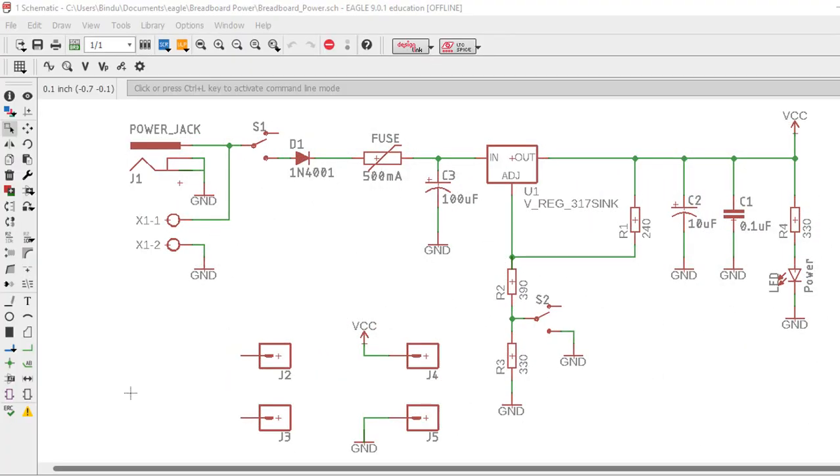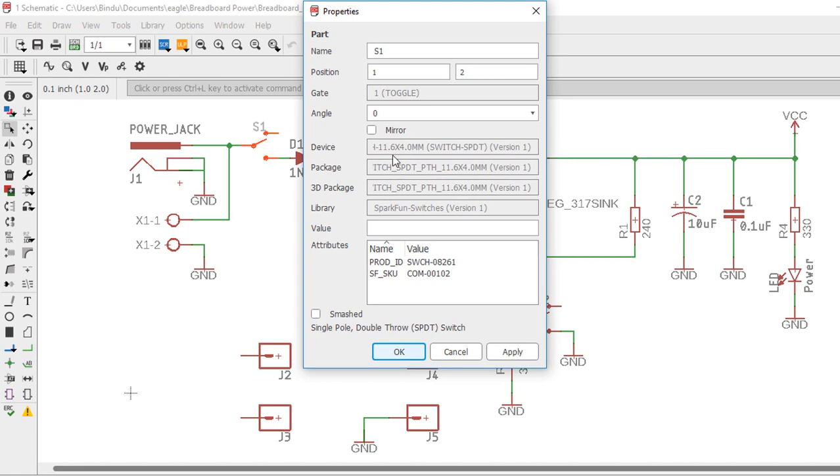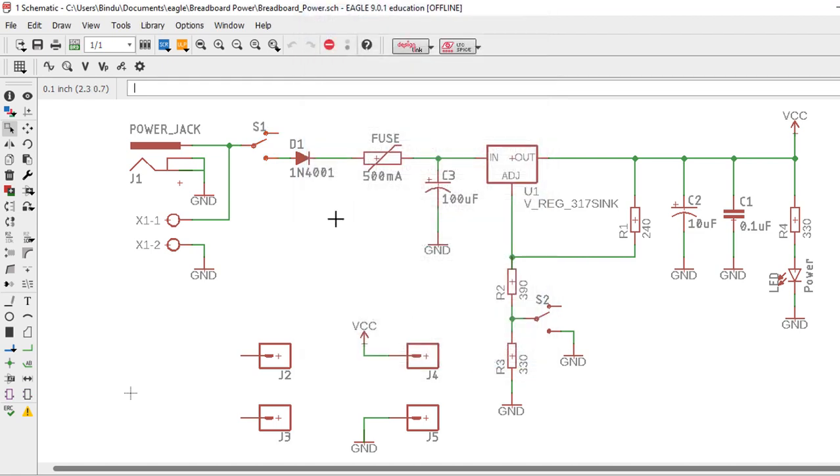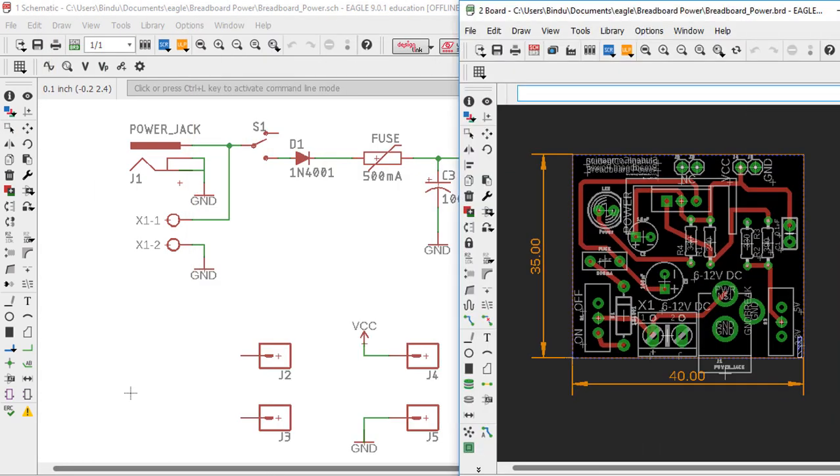This is the power supply schematic in Eagle. We have covered in detail in other tutorials how to create a schematic and lay out the board in Eagle, so we're not going to repeat it here. You can refer to our previous tutorials in the schematic and PC board design playlist. Make sure to use the correct component footprint. This is a DC power jack and the switch — we use a small 11.6 by 4 millimeter toggle switch for switch 1 and switch 2. Let us switch to the board view so we can see the corresponding components in the board layout view.